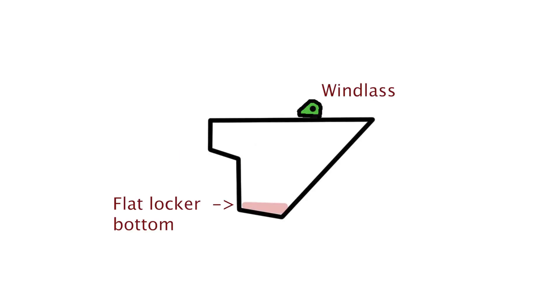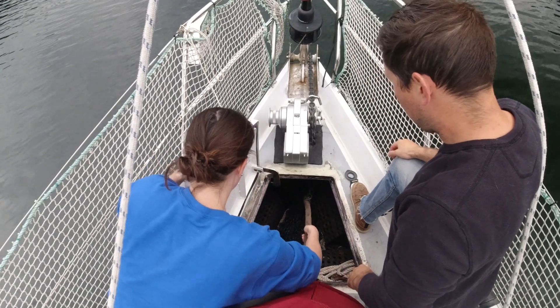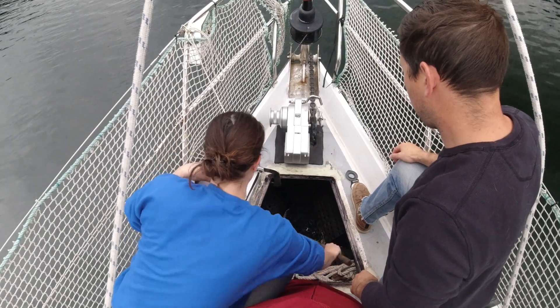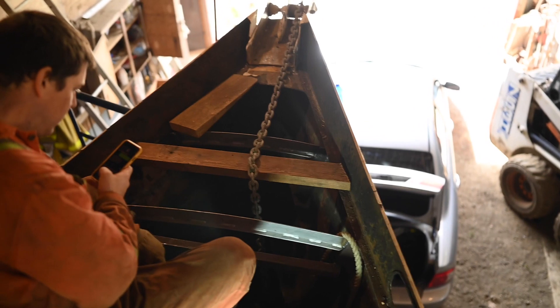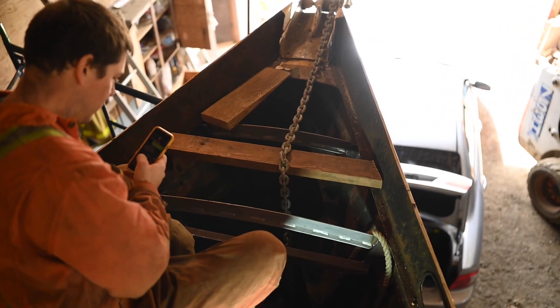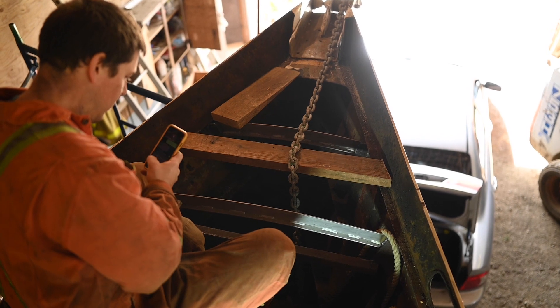So we had to flake it as it was coming up. That ended up kind of being a two-person job because of where the buttons were for the windlass and all this other nonsense. So we're trying to get it so that it flakes initially in the right place and we don't have to flake it by hand every single time we pull the anchor up — because as you guys know, we anchor a lot.